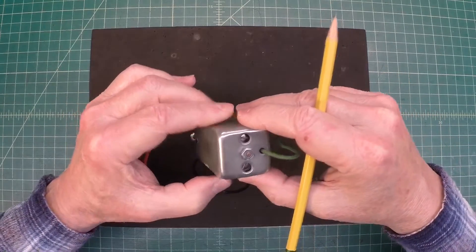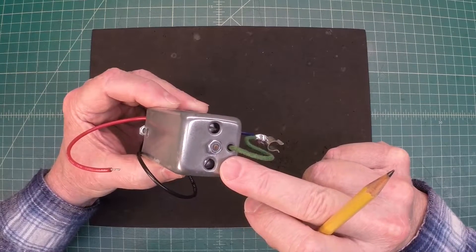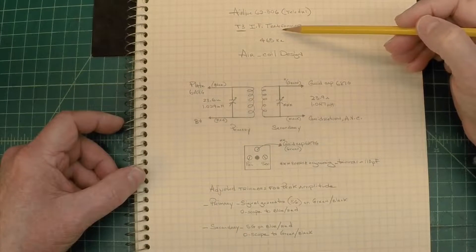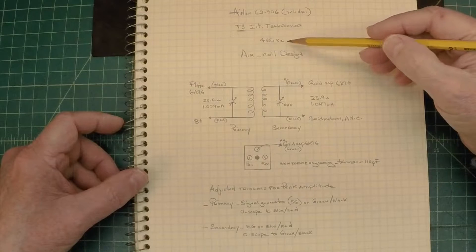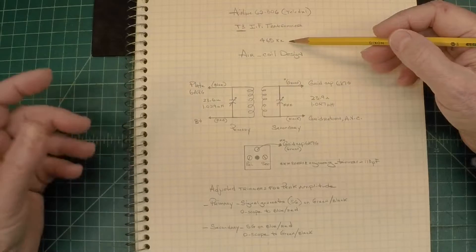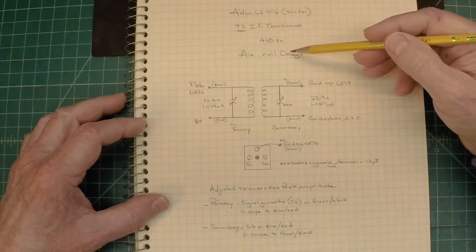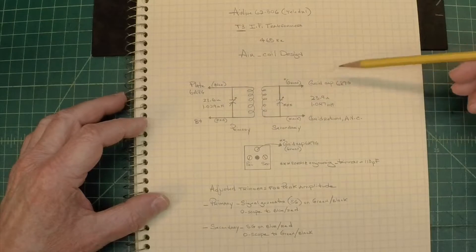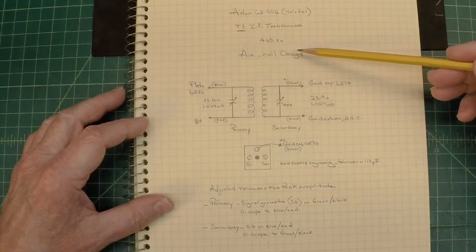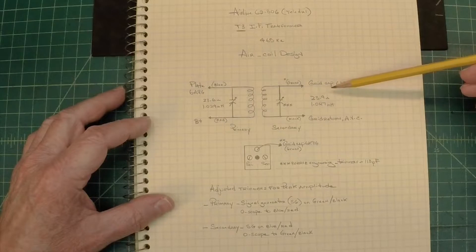Let me show you a few things on paper real quick on the IF transformer for the Airline 62306 that I think you'll find interesting. T3 IF transformer is the one I tackled first. Both IFs are at 465 kilocycles or kilohertz. After taking it apart, you'll see at the conclusion of the video they're air coil design. Here's my documentation just for future reference, or should someone be doing a repair on a similar model that uses the same IF transformers. Hopefully you'll find this helpful.